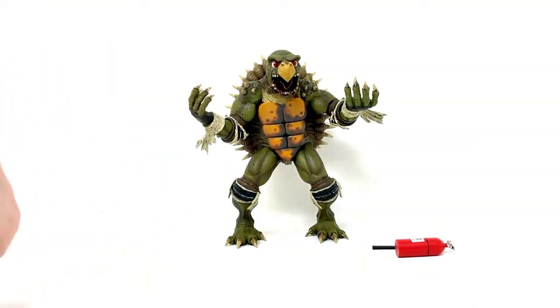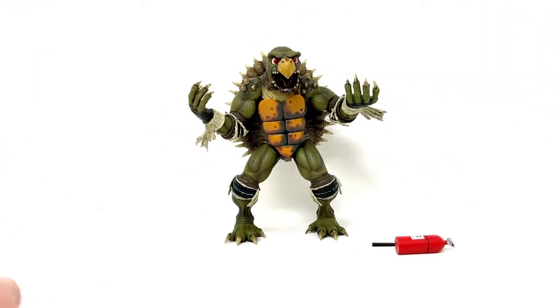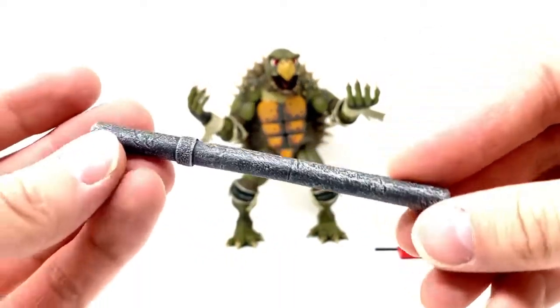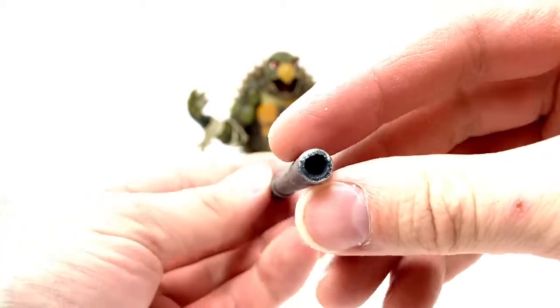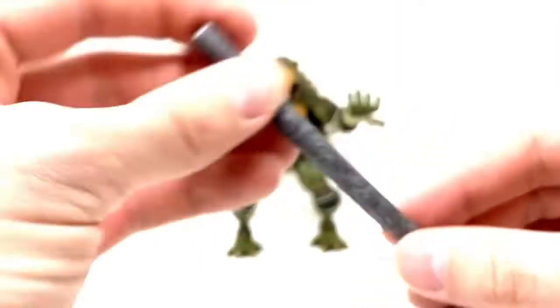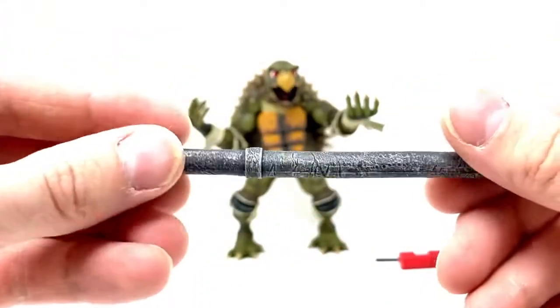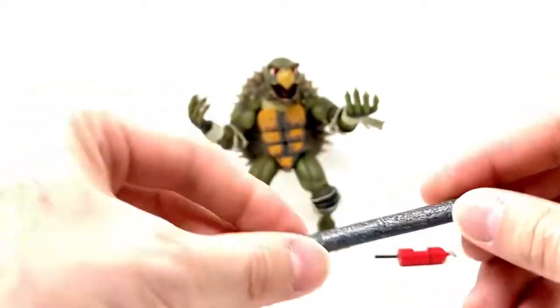All the hands — get those out of here. Get Super Shredder out of here. Here's the metal pipe that Toka comes with. Very nice. It is not hollow — it's sealed off at each end, so you cannot put anything in there. I do love the texture on it. It has a nice real old pipe, gritty texture to it. It's really cool.